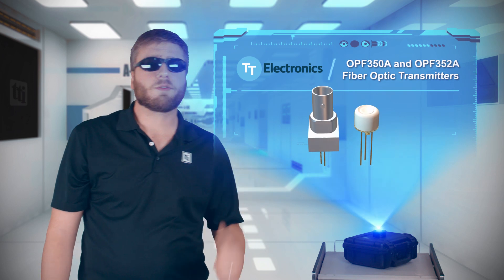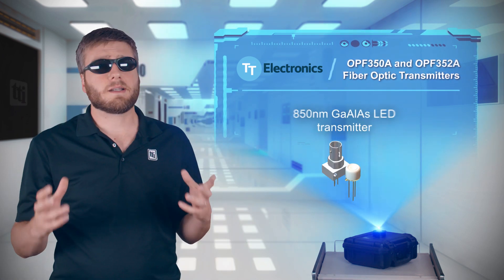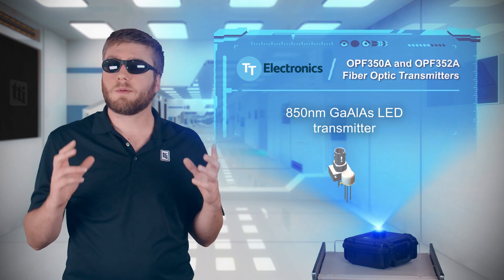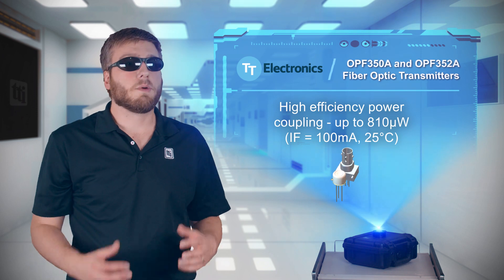TT Electronics OPF350A and OPF352A fiber optic transmitters are high-performance devices based on an 850-nanometer gallium aluminum arsenide LED, and they're designed for high optical coupling efficiency into multi-mode fiber.